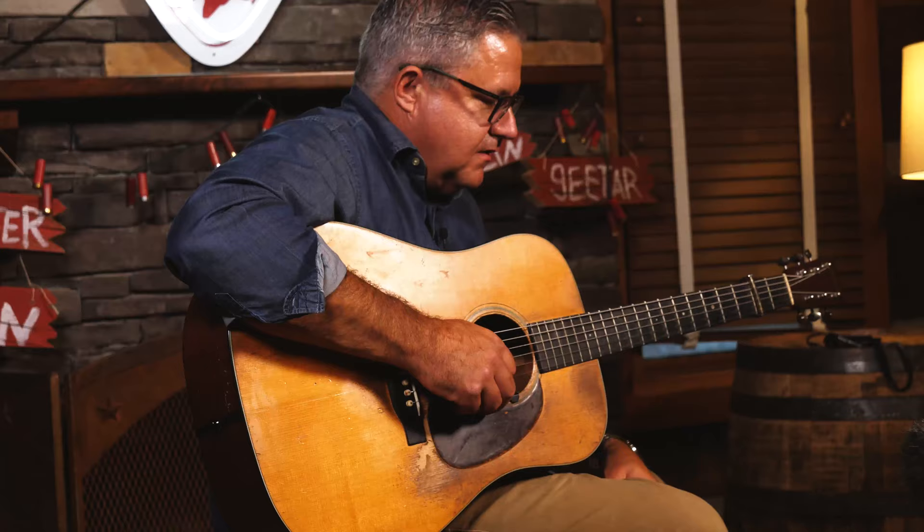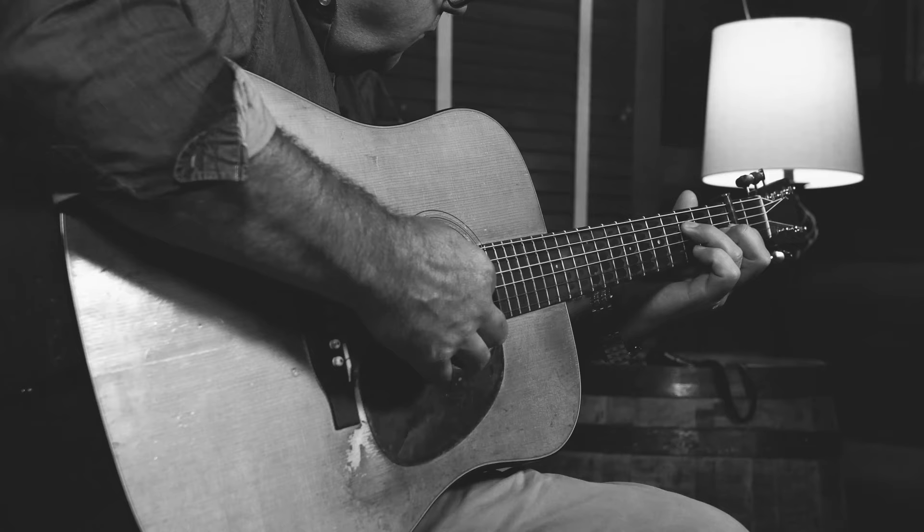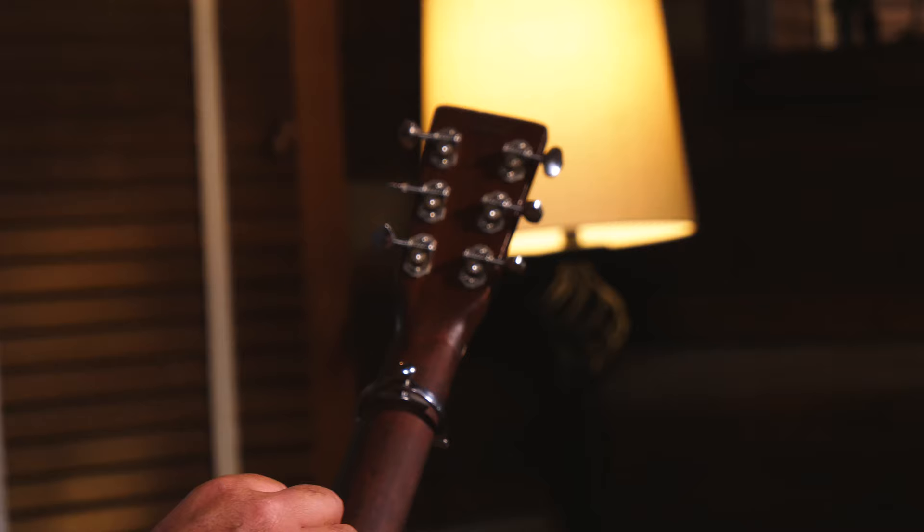This is a 1935 D18 Martin, serial number 60637. This was a transition period — 1934 was the first dreadnought body size, this is a '35, and I think 1935 was the first year they put the dreadnought guitar in the catalog. This one's kind of neat because the stamp is on the back of the peghead, which they did beginning in the middle of 1935. Some of the '35s don't have the stamp.